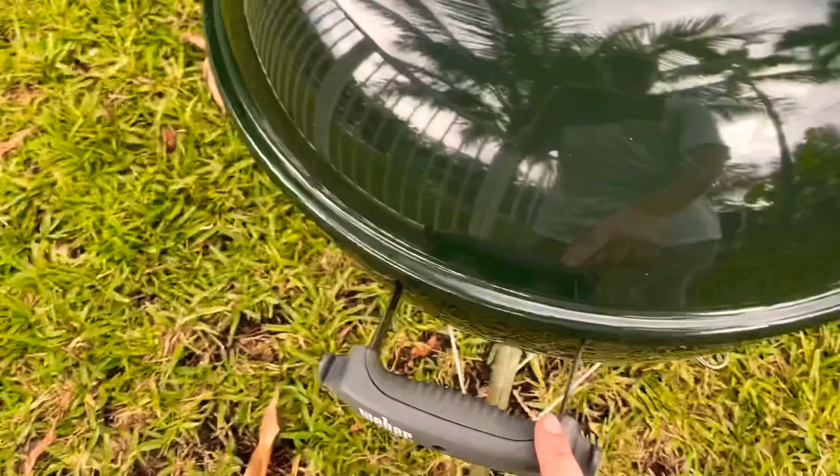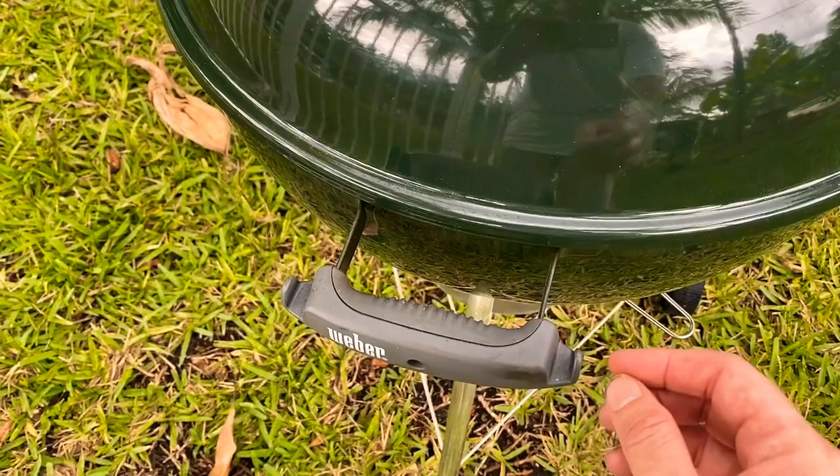On the handle to the side you'll notice it has a couple of notches here to the left and to the right. These notches allow you to hang your spatula or your tongs to the grill while you're not using them.